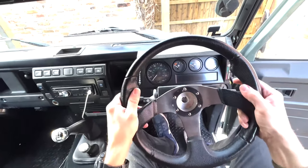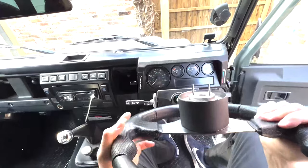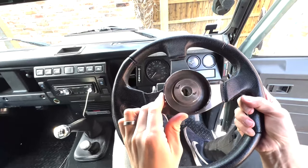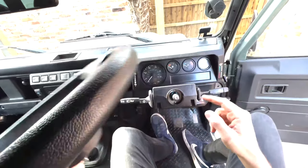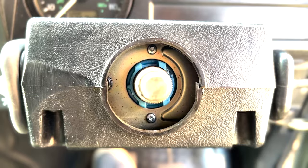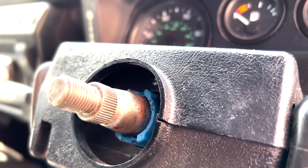Put that to the side and the steering wheel should just come off. You can see here — this is what I've got at the moment. There are little splines on the inside of there, and this is what I'm going to be replacing. This is kind of what you're left with when you've taken it off — you can see all the little grooves around there that the new boss is just going to slot straight onto.